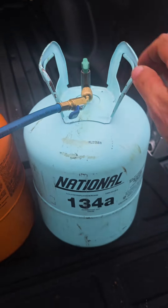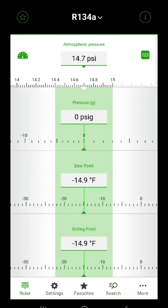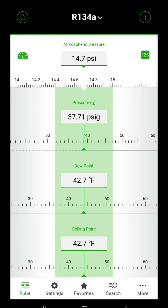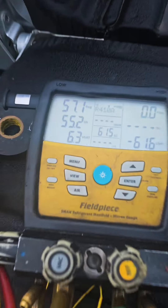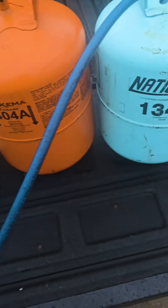We have 134A — this is what goes in your car. So 134A should be around 62 psi. And the reading we get is 57.1.